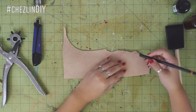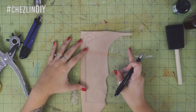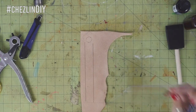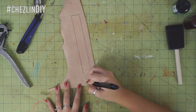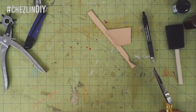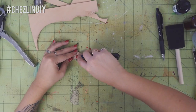Measure 8 inches. On one end place the snap and trace around it. From there draw a 1 inch strip all the way to the other end. At that end with the snap, draw a paw shape. I went with the cartoony three-toe look. Cut this out.